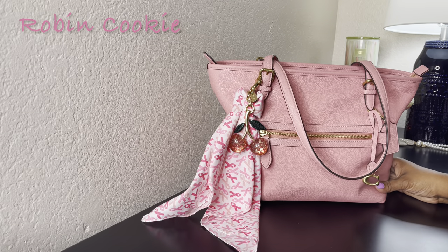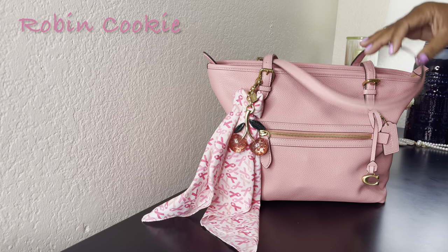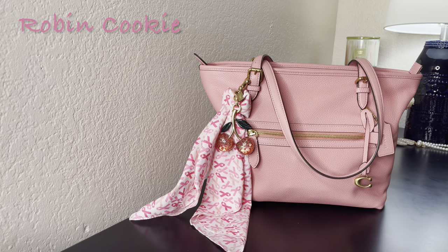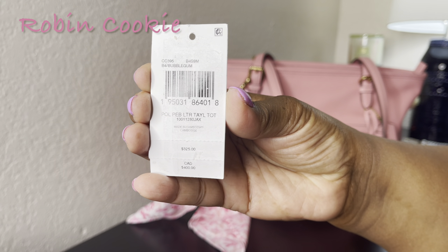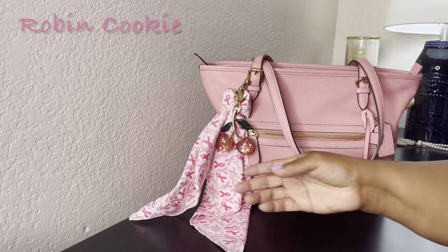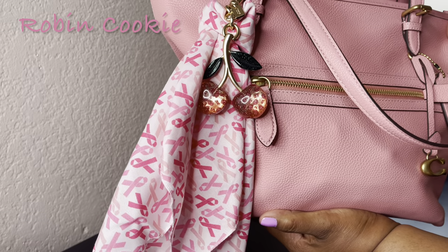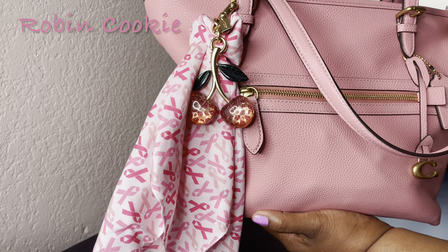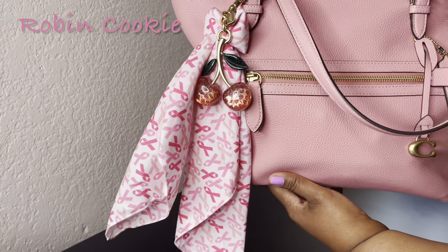Happy Friday and welcome back to another video! Here is hashtag pink for DJ King — I'll leave the hashtag below or in the comments. This bag is called the Bubble Gum Pebble Leather Taylor Tote. I decided to pull out my Coach cherry this time — it's so cute. Up close you can see little CC's on the inside.